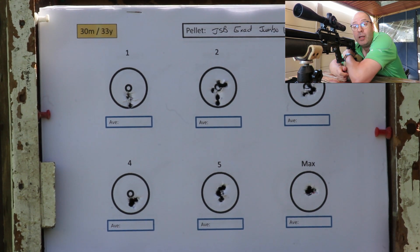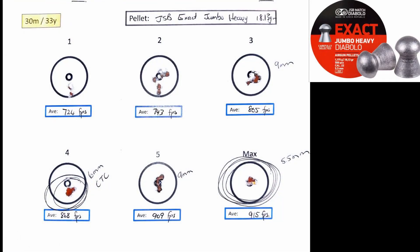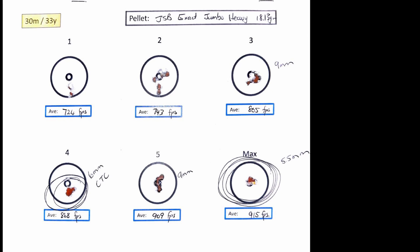These JSBs are absolutely super accurate. I've got some extremely good groupings on my fourth power setting and also on my maximum power setting. Looking at the optimum speed, 915 feet per second hands down wins it, but anything from 805 feet per second all the way up to 915 feet per second they just group immaculately.